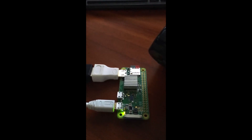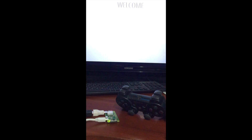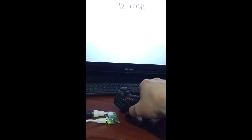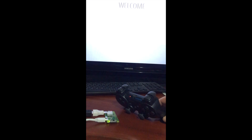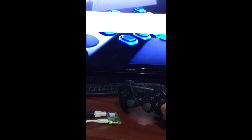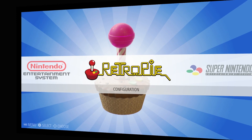So here we are — I have RetroPie 4.1 installed on the Raspberry Pi Zero W. Bluetooth and Wi-Fi work. I just want to show you that my PS3 controller can be paired with the Pi Zero W, and it works great. Wi-Fi works, Bluetooth works — this is a great addition to the Zero family.